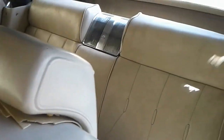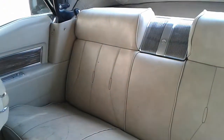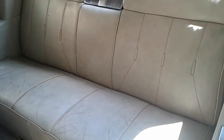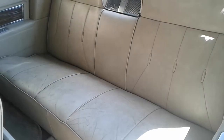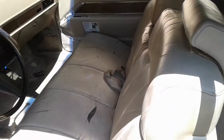My job is to bring it up to date. I'm going to take these seats and bring them up to the 2000s — one of my designs. I got something brewing in my head right now. Since I got it in my head, I got to start on this right away before I forget.